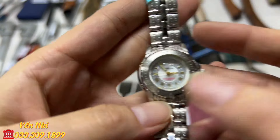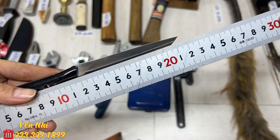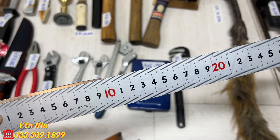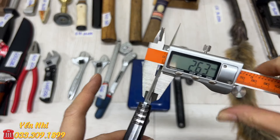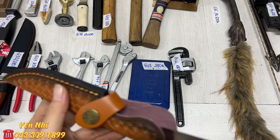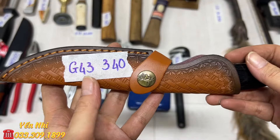G43 là con dao bao da, tay cầm bằng gỗ, thép D2 không gỉ. Chiều dài tổng thể 22cm, phần lưỡi 9.8cm, bản ngang 2.4cm, độ dày 2.7cm. G43 bán 340k.